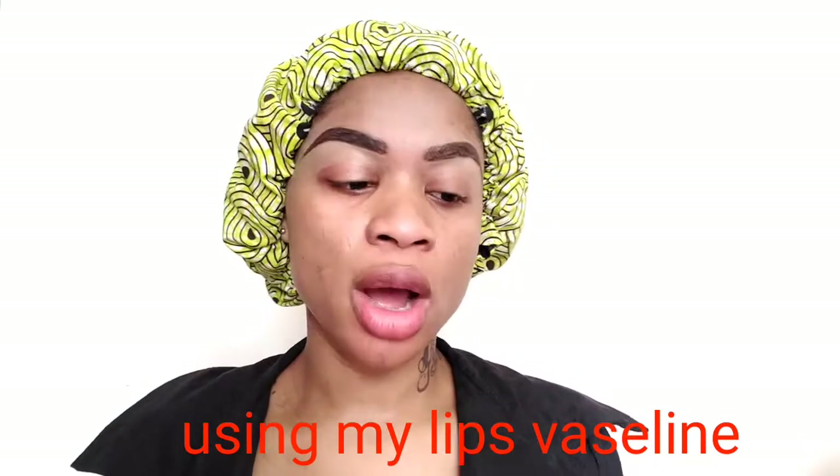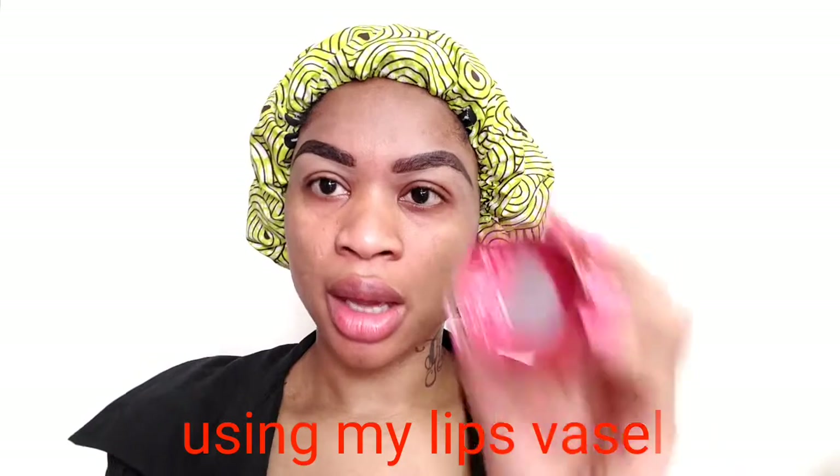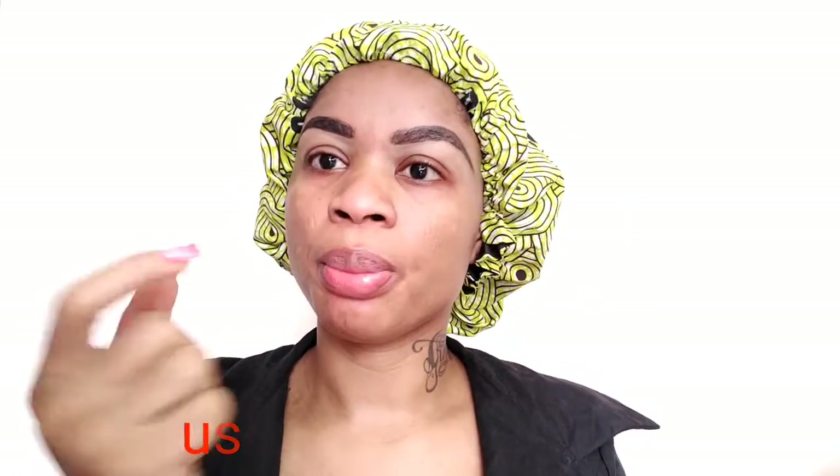First of all, I will be using this Vaseline lip gloss. It's really, really good for the lips — it makes your lips so pinky. It's almost gone but this is what I normally use on my lips.